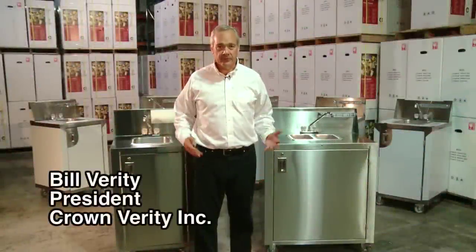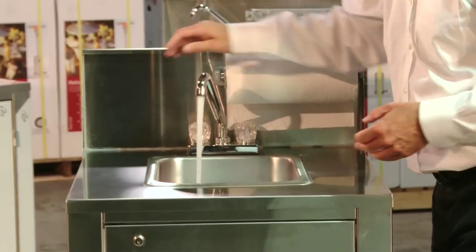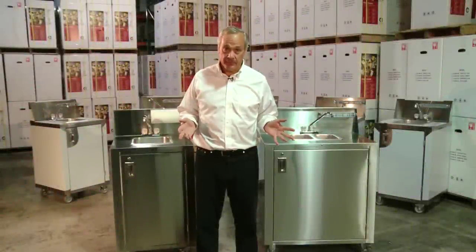Hi, I'm Bill Verity, President of Crown Verity, and we're going to talk today about our portable hand washing sinks. Hand washing is a very important part of food prep and food service, and that's why we developed this product.